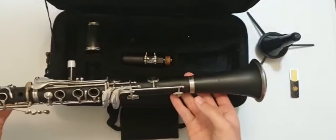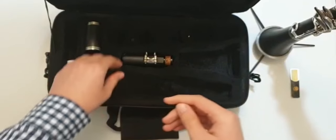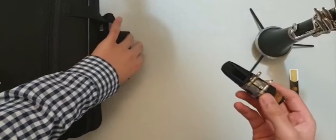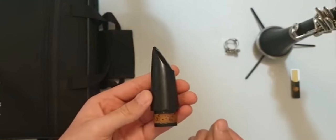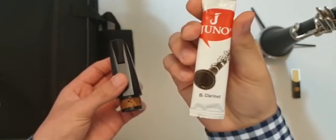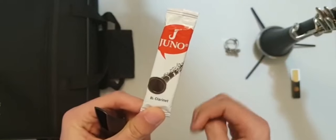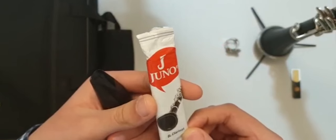The instrument is still not finished — we have the most important part, the mouthpiece. Take the cap off. For the reed, if you're a beginner I prefer you use Juno reeds, because they're really good for beginners — a pure tone. Don't forget to get it for the B-flat clarinet, because some people make mistakes on the instrument type. Take the reed out of the case carefully.